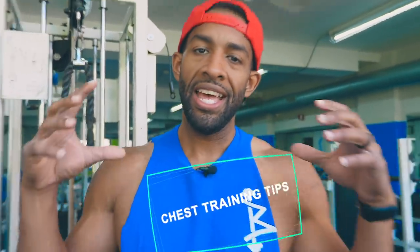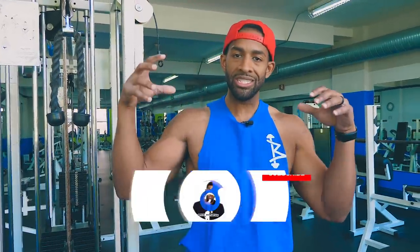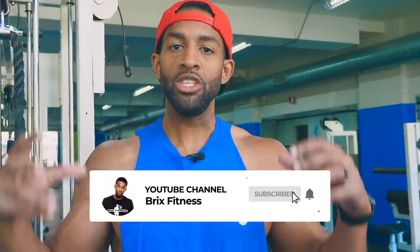What up Brick Squad? I'm here with an amazing video. This is going to be chest tips. I'm going to do a separate video that highlights my favorite chest exercises, but this video is just tips for training your chest — how to get the most bang for your buck.